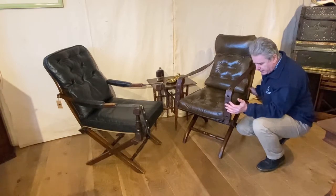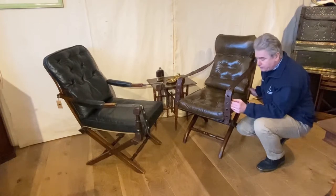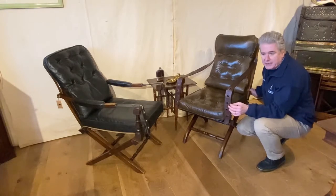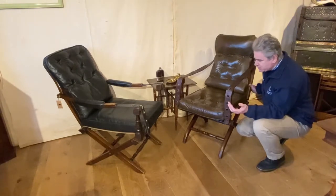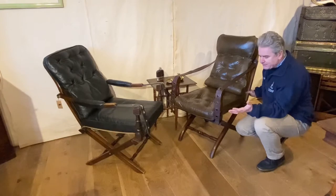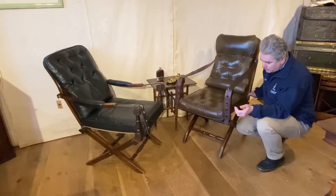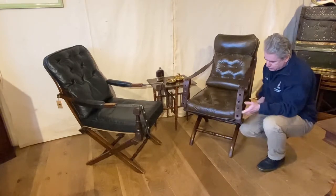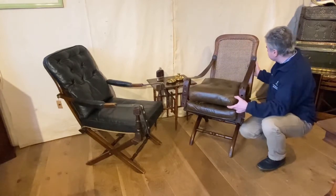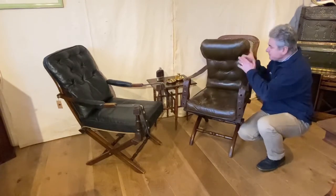Lots of the London makers of campaign furniture offered Juro chairs from the mid to late 19th century. It was a standard item which you could buy, as well as a wash-down campaign chest — you could buy it as a set of items. Some of them have slight differences to each other which might give you clues as to who the maker was: the type of turning to the stretcher or to the arm post, the shape of the back whether it's square, or if it's got a brass bar through the top to hold the cushion in place.